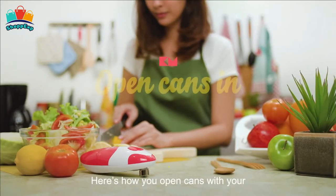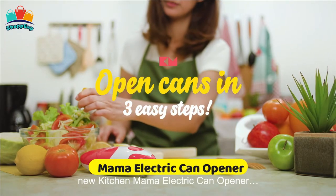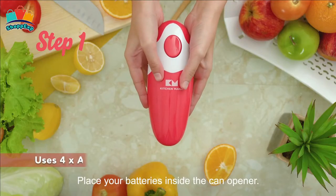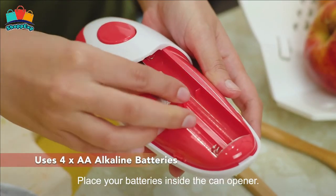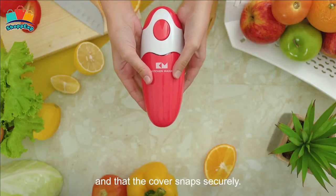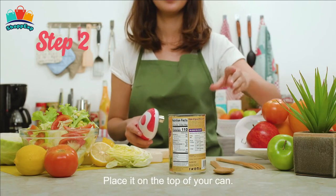The second product is the KitchenMama Electric Can Opener. The KitchenMama Automatic Can Opener is the best hands-free can opening solution for you. Designed to relieve unnecessary strain and provide convenience during meal preparation, the KitchenMama Electric Can Opener makes opening tins as easy as 1, 2, 3. Just two taps to open any can.